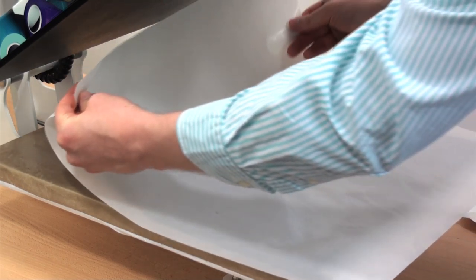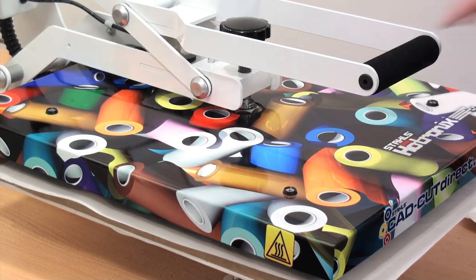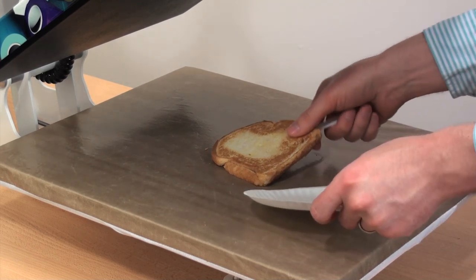You'll notice when I position the grilled cheese onto the heat press, the crust and the main part of the bread are all laying on top of the press. If you know anything about making a grilled cheese, you know that the crust usually sits up higher than the center of the bread.